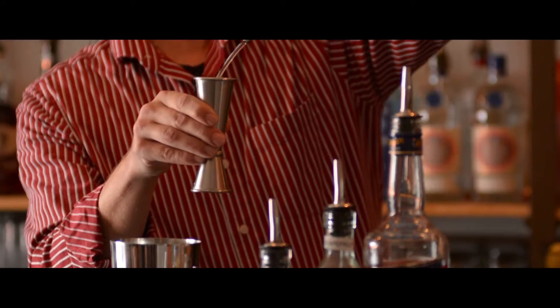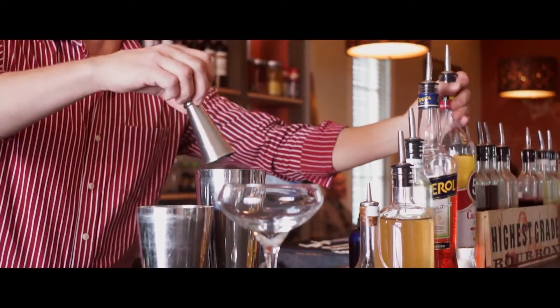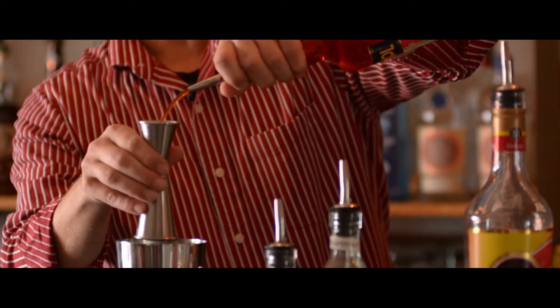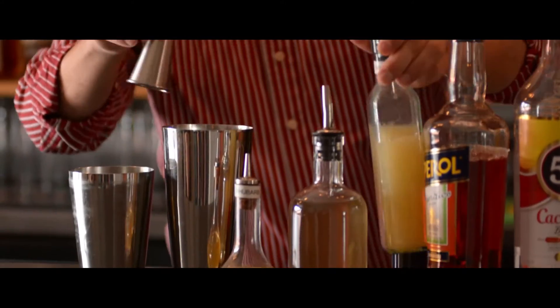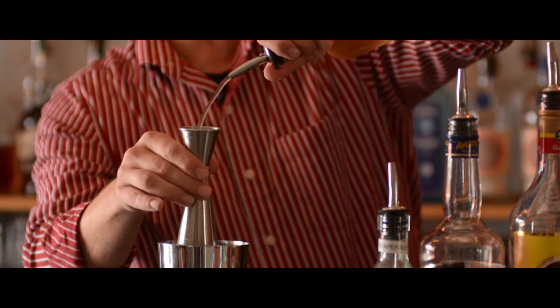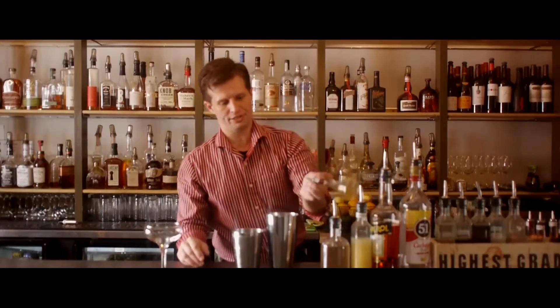We're going to add an ounce and a half of that to our shaker tin. We're going to follow that up with a half ounce of Aperol, a half ounce of fresh squeezed grapefruit juice, a half ounce of our house-made rosemary cardamom syrup, and a couple of dashes of rhubarb bitters.